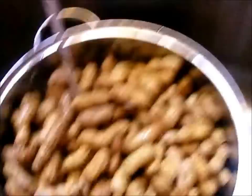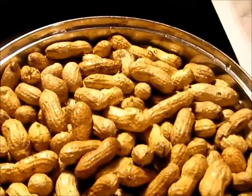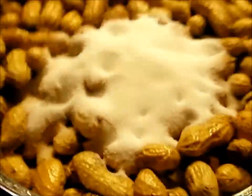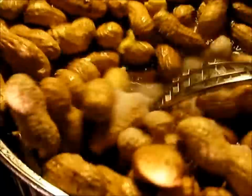Go ahead and fill it all the way up to the top. Once you've got it filled up, come and put it on the stove. Go ahead and turn it on high to begin with. You're going to want to put a half a cup of salt and about two heaping spoons of chicken base. Go ahead and stir that up pretty good.